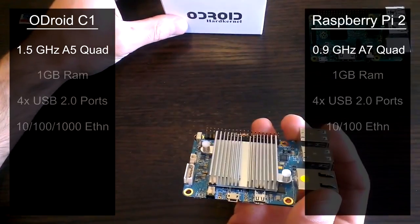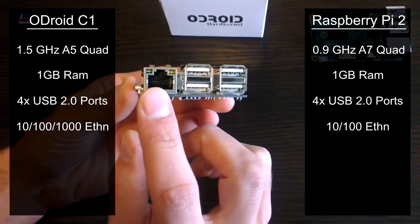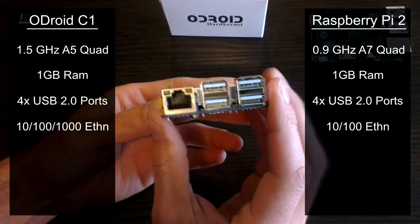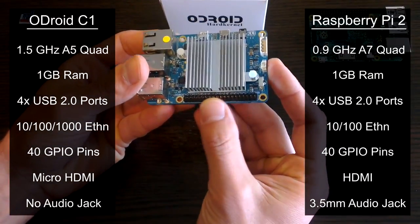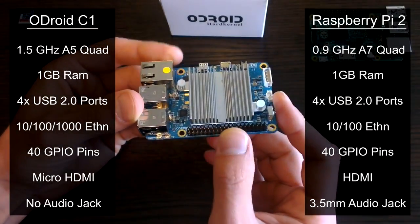Both devices come with 1GB of RAM, 4 full-sized USB 2.0 ports, and an Ethernet port. But the C1 beats out the Pi with a gigabit Ethernet port, which should help with throughput. The C1 also has 40 GPIO pins, and the good thing is these are almost compatible with the Pi's, bar 3 pins at the end which are dedicated analog IOs.